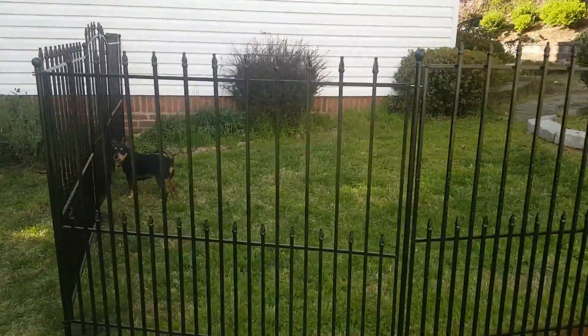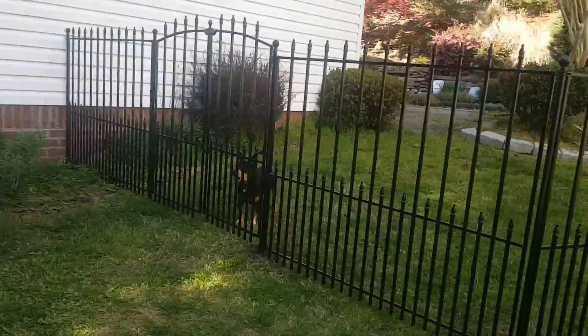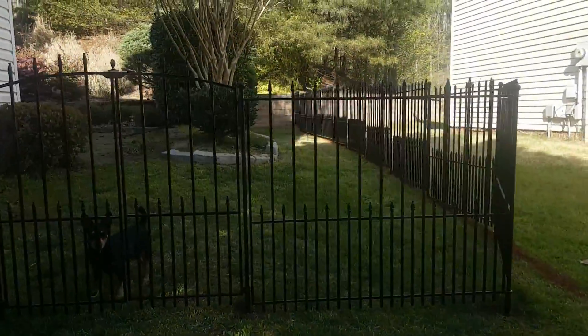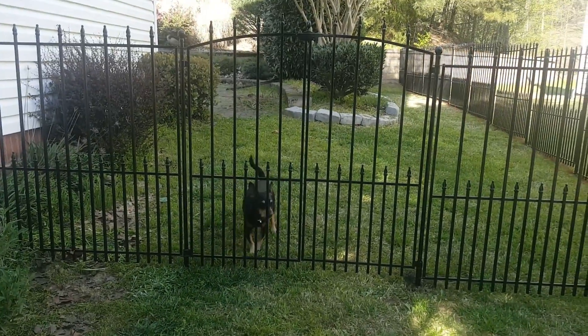We have a nice little corner and it looks pretty good. Caesar is not used to being behind a fence at all, and the gate looks really good — I'm really happy with it. We literally just finished it a few minutes ago. It looks really pretty in the background.